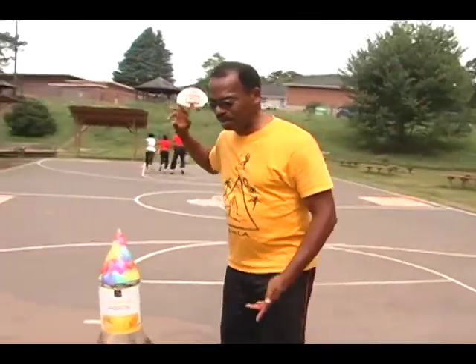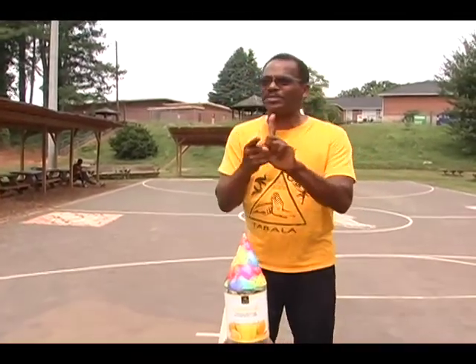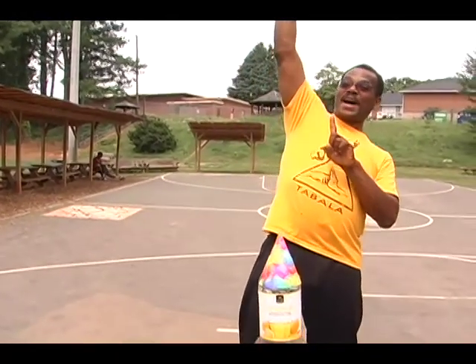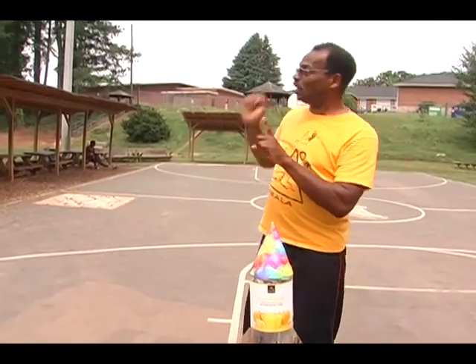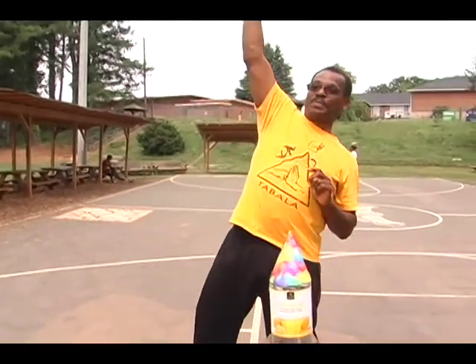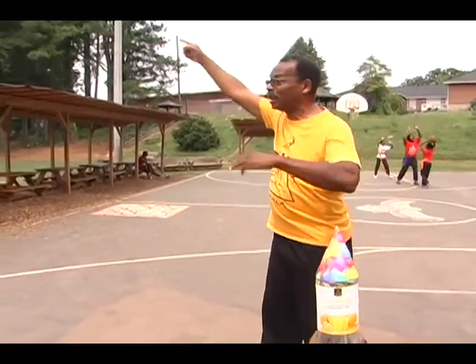The idea behind this is you build a rocket, you shoot it up to the highest point to represent that you want your academics to be — reach high heights. In other words, you want to strive to do your best in academics, strive to do your best in gong-fu, strive to do your best in helping out your family.